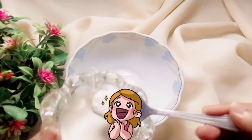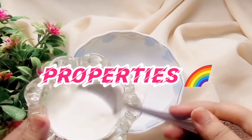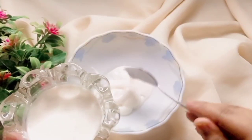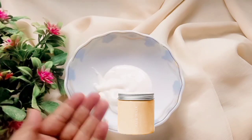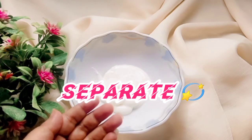The second ingredient we will add is yogurt. It has properties which keep our hair smooth, silky, and shiny. If you want to keep your hair smooth and silky, yogurt is very important. You can add it to a mask or you can also use it separately.